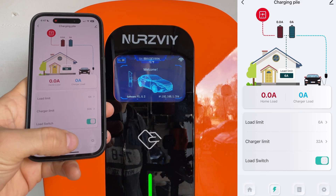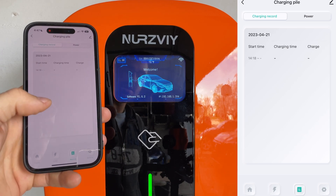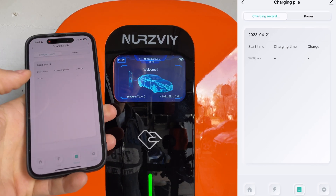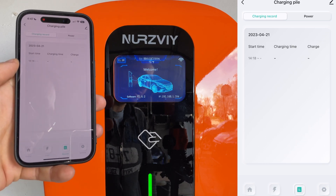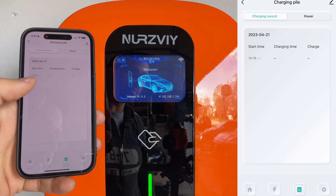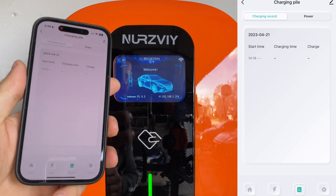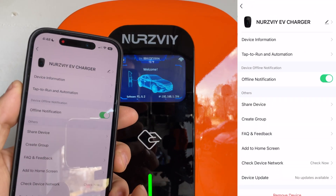One of the coolest features for me is the records section. You can go in here and see how much power has been charged and how much you've used. You can look through that as a schedule once you've used it a few times and it'll give you all the information — how much your car is using for that month, that week, whatever it may be.